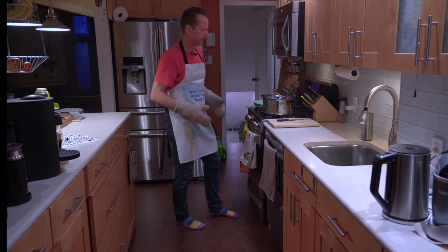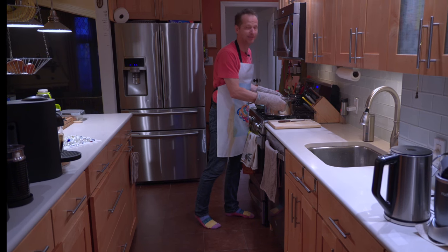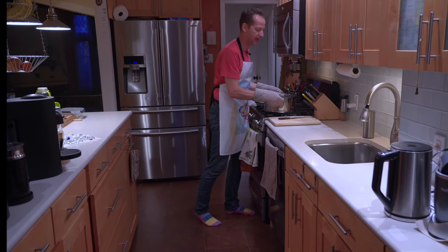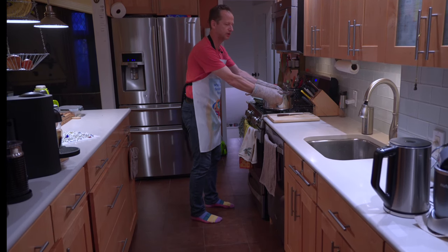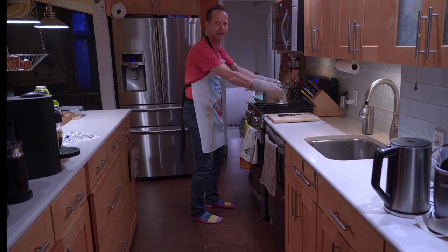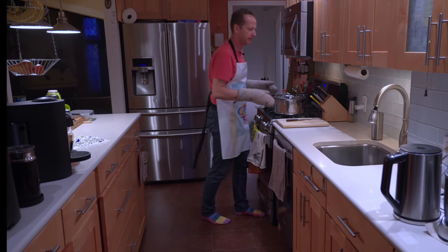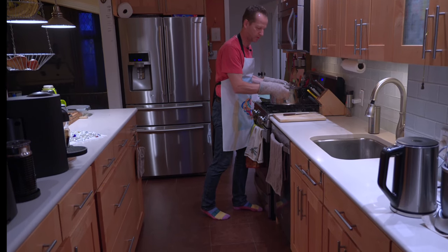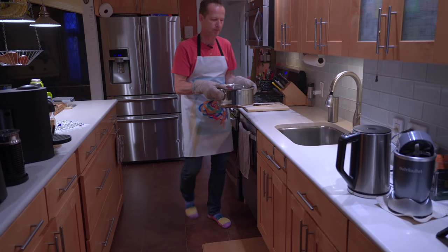When lifting, you want to be close to the pot but of course it's hot so you cannot be too close. You need a certain distance that's safe but not so far that your arms are shaking. If you get your skeleton somewhat underneath without compromising safety, it's much more possible.